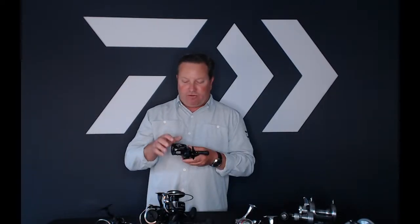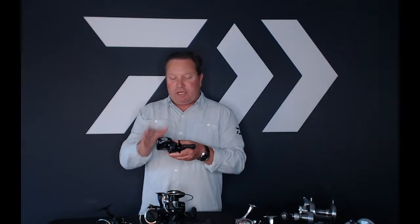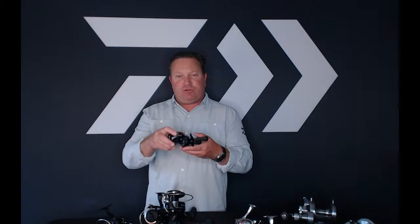This is huge. The reason it's a big benefit on the Tatula 300 is that when you get into a reel that's this wide, the width really takes the line and makes it go back and forth a lot. Using this T-Wing is going to allow you a much further cast, much better distance, a lot less backlashing, and all around a really great reel for making casts.